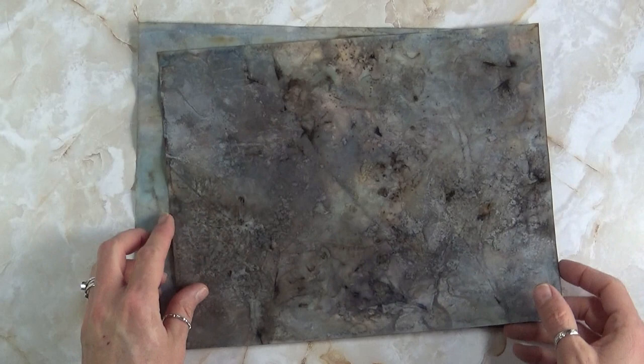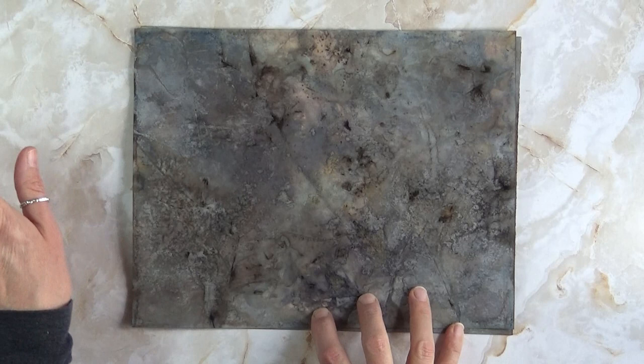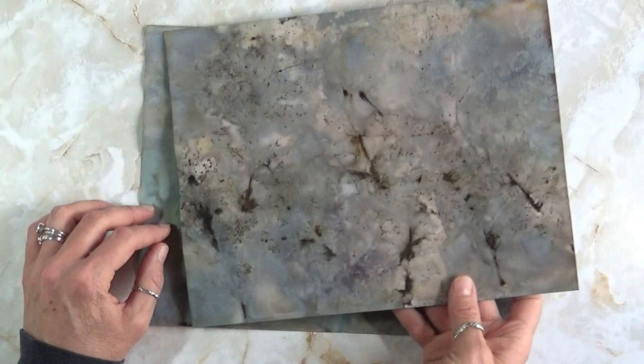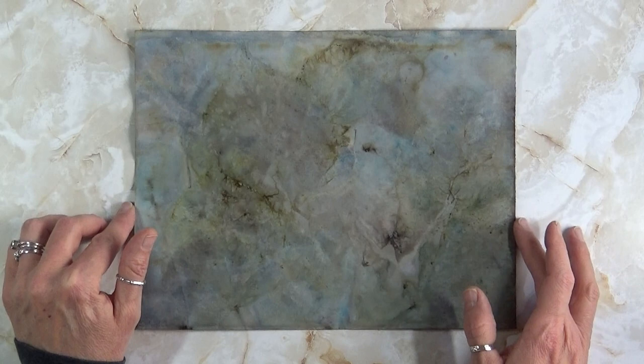I'm going to go ahead and put every single page in. Look at this — this has like scraped lines in it. I don't even know how that happened, but eco dyeing is magical — it's like jelly printing. You put your stuff down and you have an idea of what you're going to get, but it's really a magical art form. You get to participate and have a tiny bit of say, but the end result isn't up to us. It's up to nature, and I love that so much.